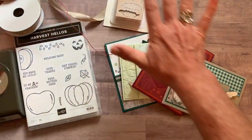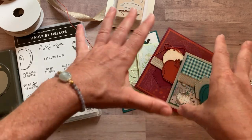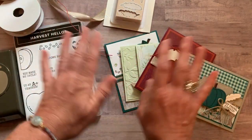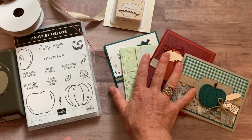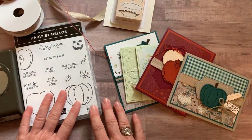Option number four is if you don't want any of this — if you already have everything you need to make the cards and you just want to know colors, sizes, dimensions, everything that I use — the PDF tutorial is always $15, always available even after the RSVP deadline has passed.